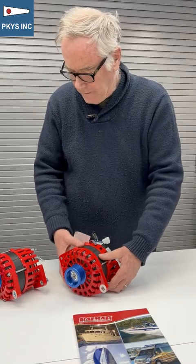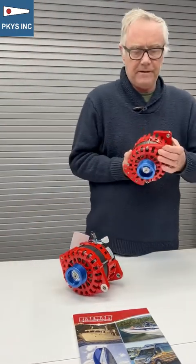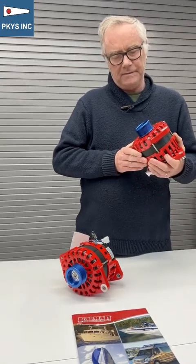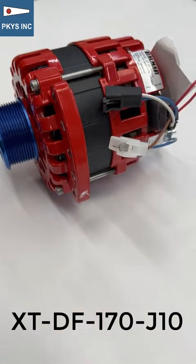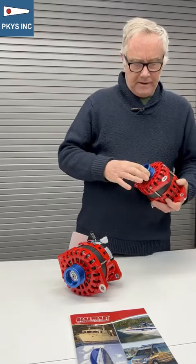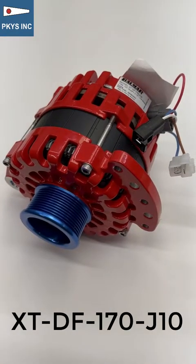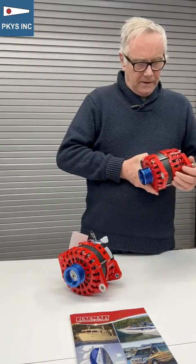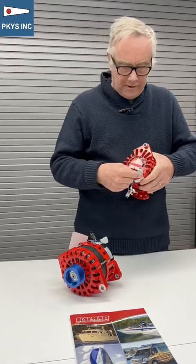The last two are the 170 and the 250 XT alternators. Starting with the 170: it's a dual foot mount again for Yammer engines. We're still in the small case alternator range — it's a little bigger than the others but not noticeably. It has the J10 pulley, which is a 10-groove pulley that matches most of the Baumar alternator pulley conversion kits.